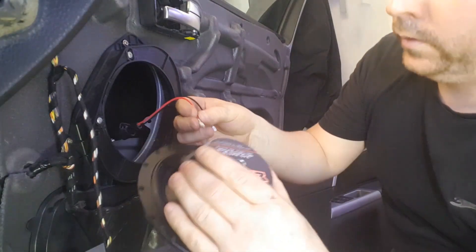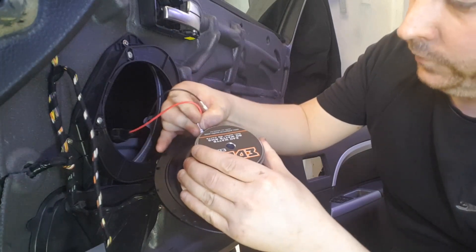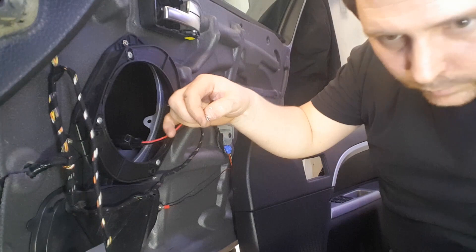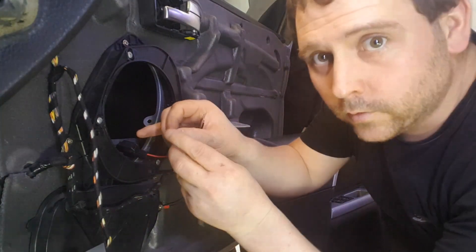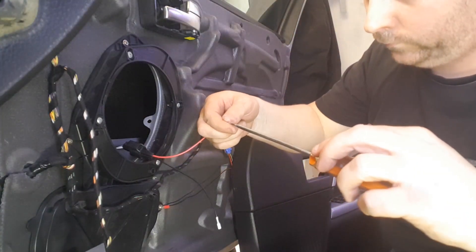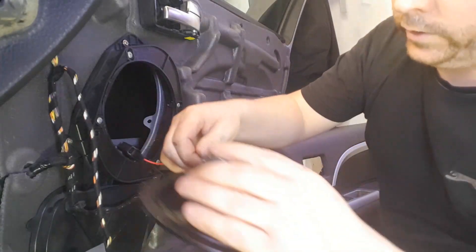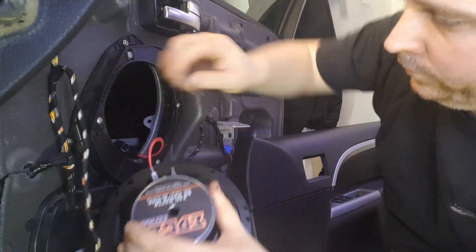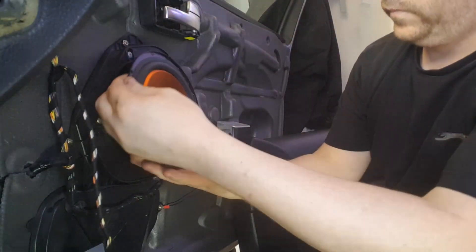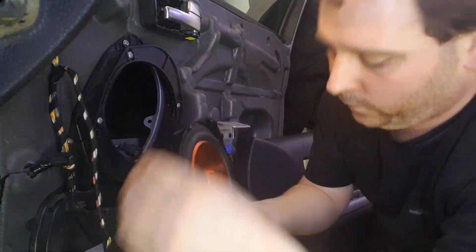Plug your adapter straight in the back — positive is red. If it's a bit tight, get a flat edge. Back in the door, and then with the kit you should get four screws like this. Start off by doing the top one.